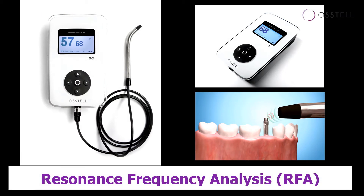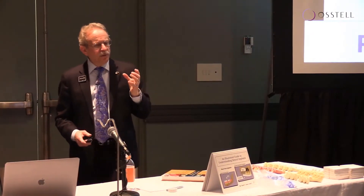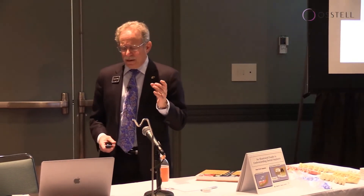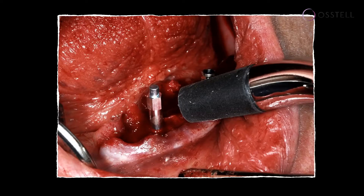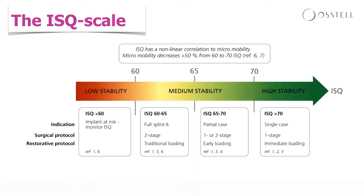The concept here is that this is acting like a tuning fork. You place this smart peg on top of the implant and it will act as a tuning fork to send the magnetic resonance and that frequency back and forth with the probe, coming up with a value that will be measured on your IDX unit. We can see it here — we're measuring the smart peg versus the probe and we'll come up with a value.